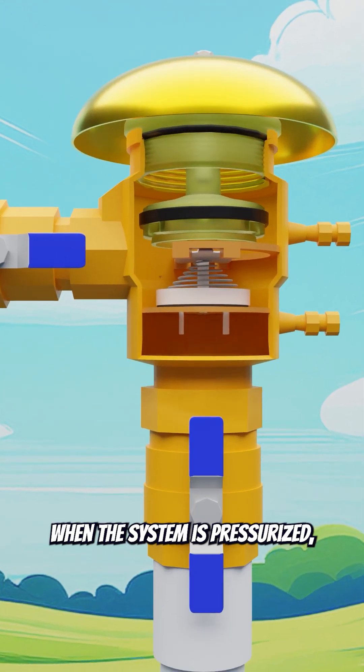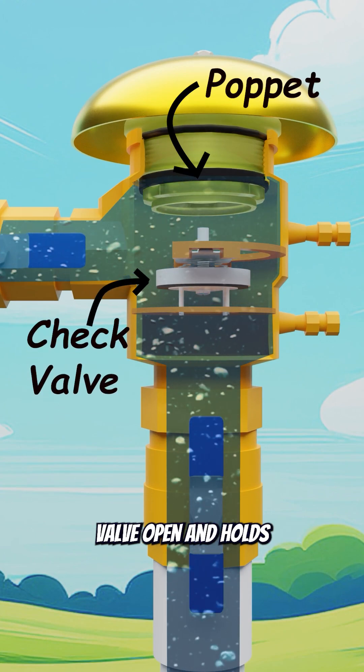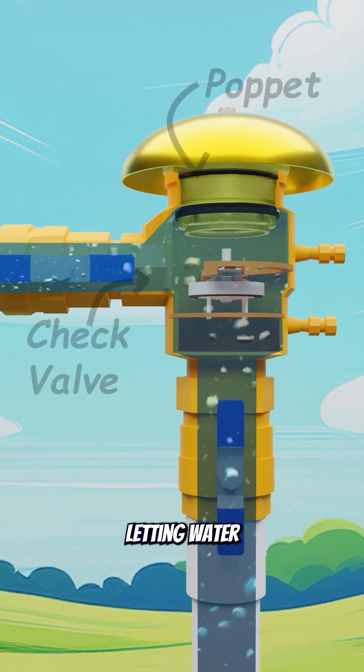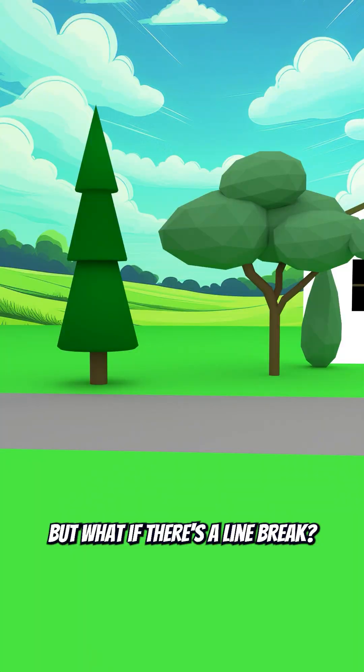When the system is pressurized, water pushes the jet valve open and holds the poppet closed, letting water flow out to your sprinklers. But what if there's a line break?